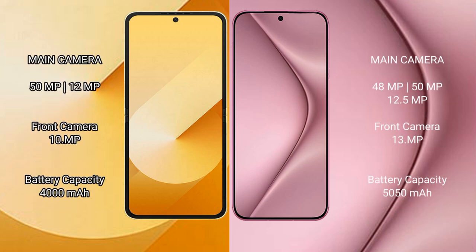Samsung Galaxy Z Flip 6 features a rear dual camera setup: 50MP plus 12MP. Front camera is 10MP. Huawei Pura 70 Pro features a rear triple camera setup: 50MP plus 48MP plus 12.5MP. Front camera is 13MP.